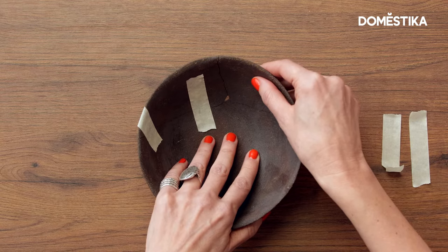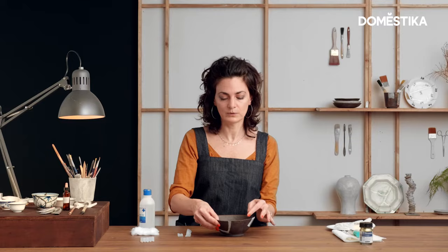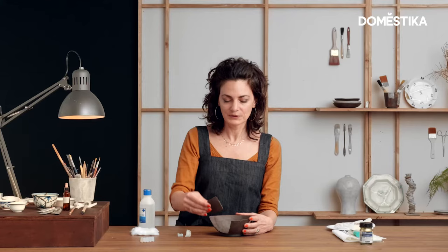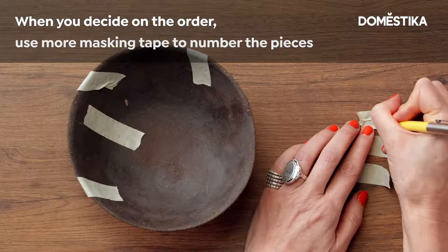What I'm seeing here is that probably the best way to glue this bowl is to glue these two parts first, and then glue this part to the other big one. Because if I glue this part as the last one, it wouldn't fit. Now that I know the order, let's number the pieces.